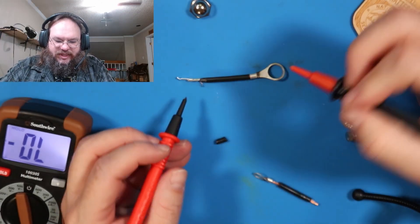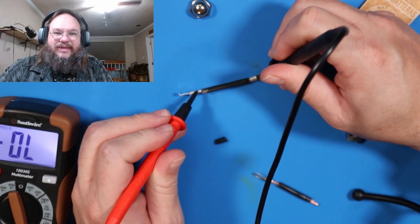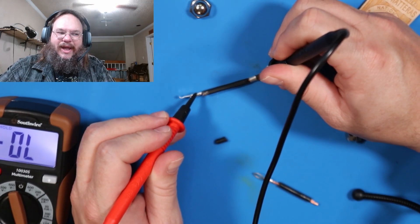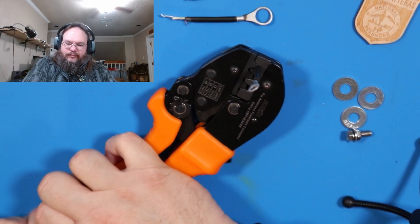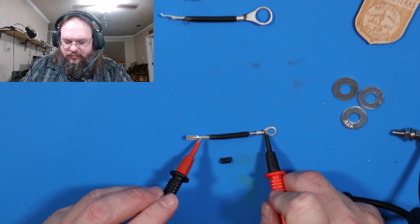We're going to do our continuity test — now this is not a stupid test, it's a test to see if I hooked it up right. Solid. Then the second power pole crimp, and we'll do the same test again.